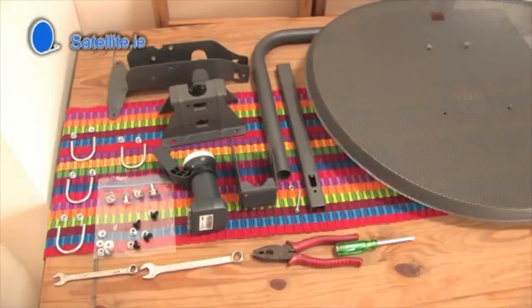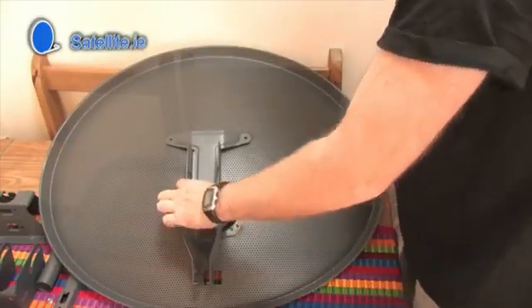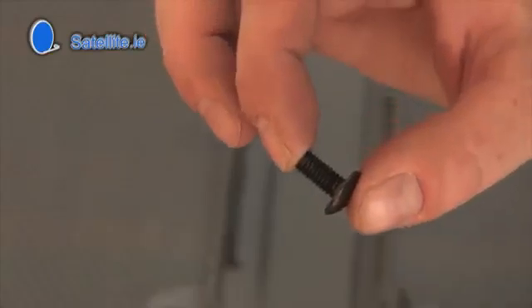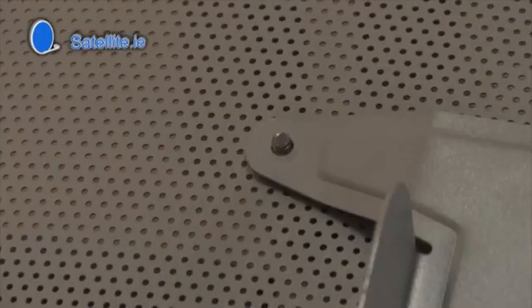To assemble your 60cm satellite dish, first place the large back plate on the dish. Insert the black coloured bolts from the front and tighten the nuts from the back. Repeat for all four bolts.